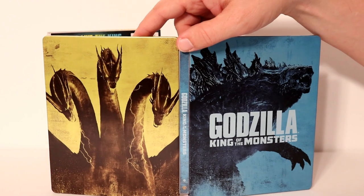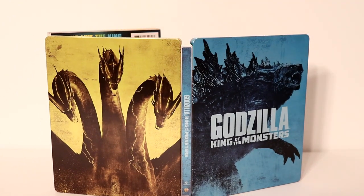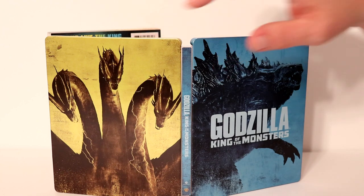Looks pretty cool. I did not get to see this movie in the theater so I'm definitely looking forward to checking this one out. I've heard mixed reviews — some good, some bad — but I do enjoy the Godzilla movies. I should know what this creature is called, I apologize.